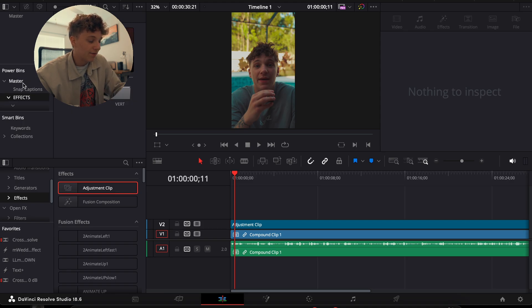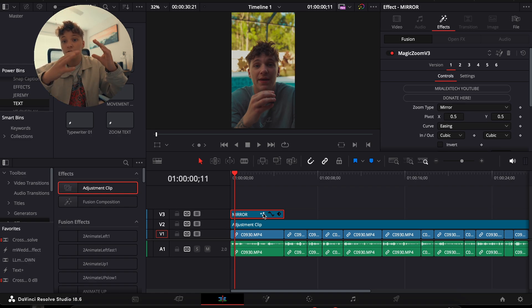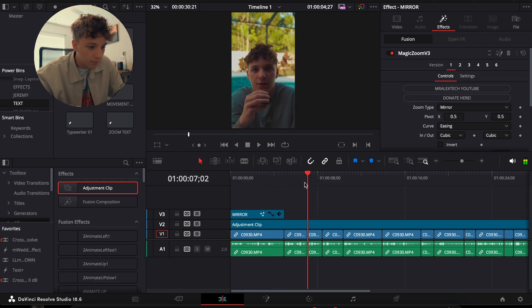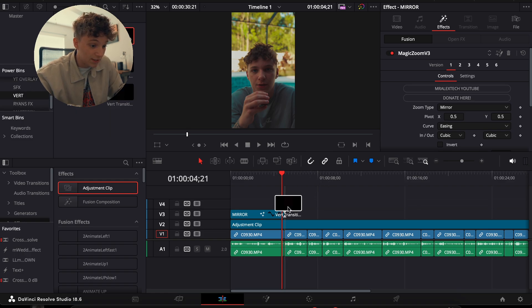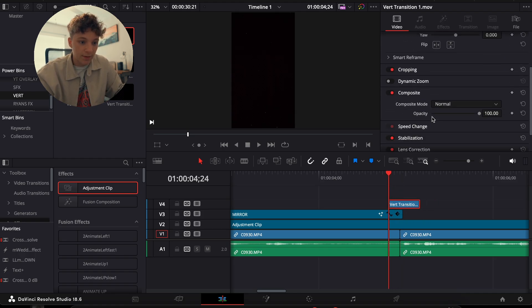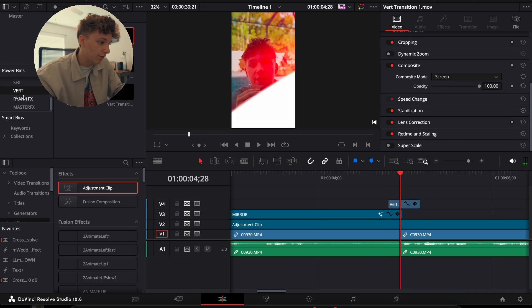I'm going to go into my effects — I have this effect right here, a preset you can get for completely free with the link down below. This is from another creator, not me — I'm not making any money off this. It's called Magic Zoom. I suggest you use it in every single video. It's going to do a zoom effect. Since that transition translates a little slow, I'm going to grab a film overlay, go a few frames, and under the composite hit Screen to get that look.